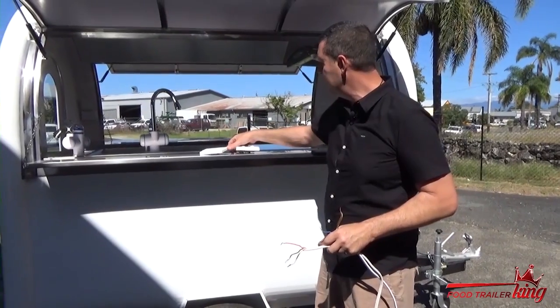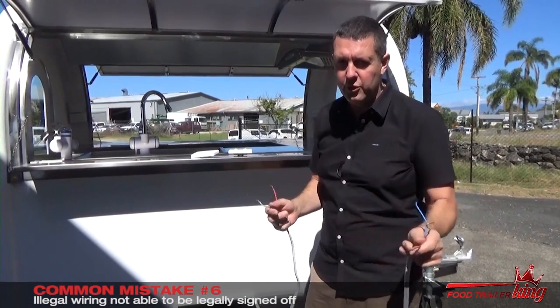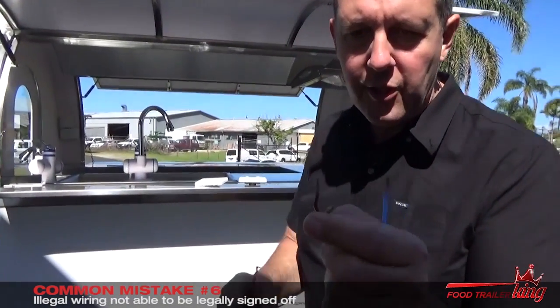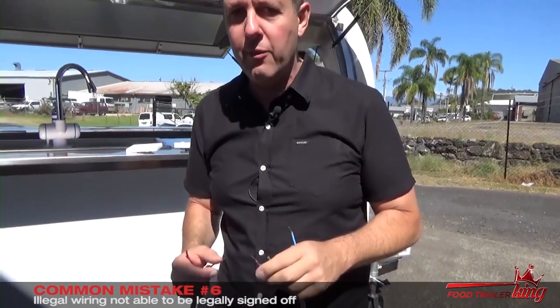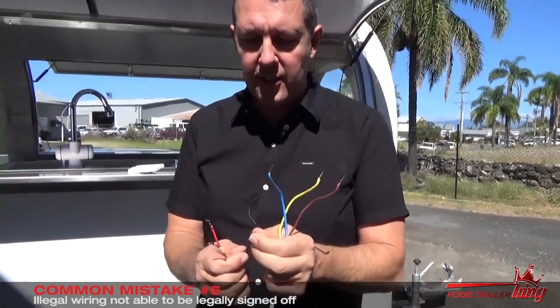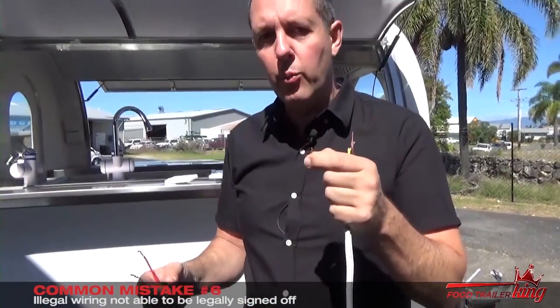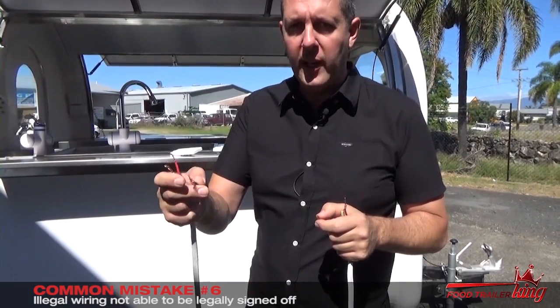Another really common mistake is the wiring within lower end price trailers — or any food trailer in particular. I want to show you the difference in wiring. This is 240-volt wiring — you'll see it's actually solid core. You're not allowed to use that in a trailer. A lot of people and electricians will hide things and not say anything. This is wiring you're not allowed to use. This is the wiring you are allowed to use — you'll see it's multi-strand. The reason they use multi-strand rather than solid strand is because when the trailer is being towed, the solid strand wiring can vibrate and make connections kind of loose, whereas multi-strand wiring doesn't do that because it's not in one strand.